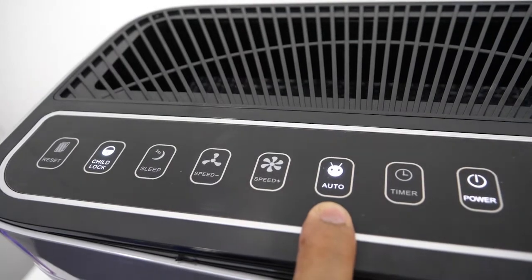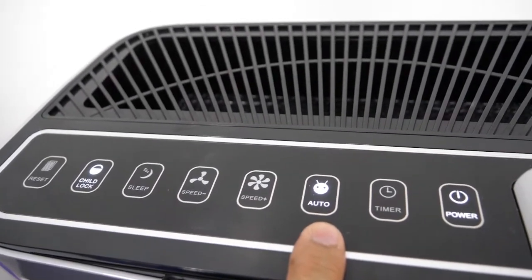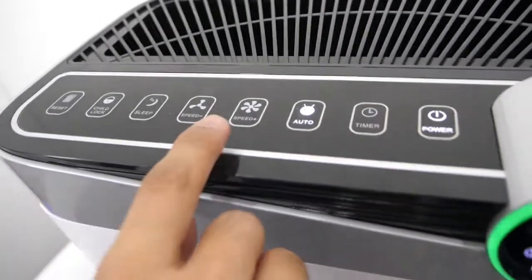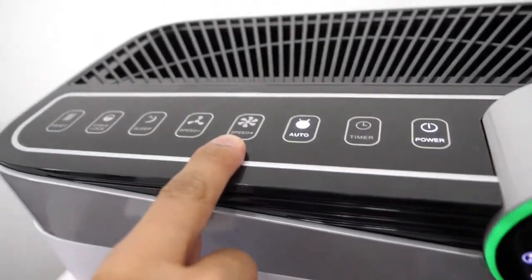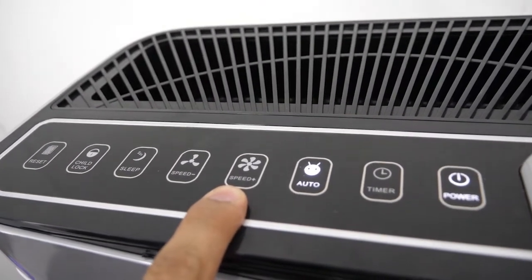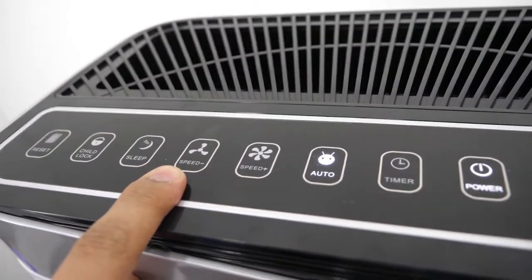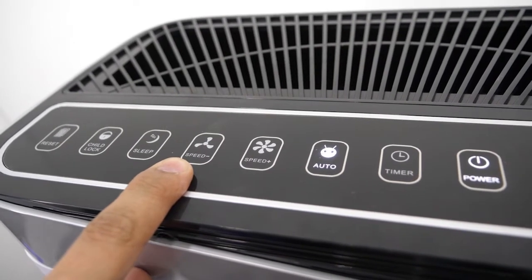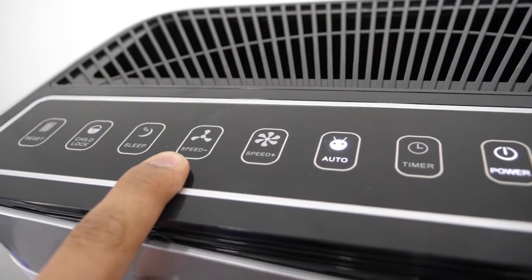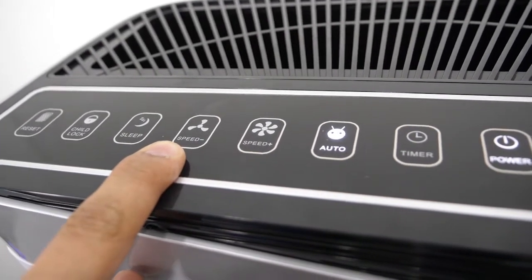This is the automatic button. The automatic button will change according to the sensor data. This is the fan speed button — you can increase it up to 8 levels. This is the lower fan button, wherein you can decrease the number of levels for your fan speed.